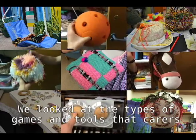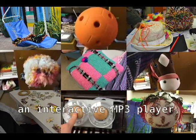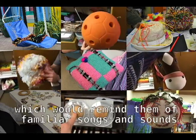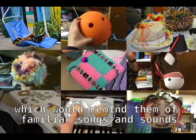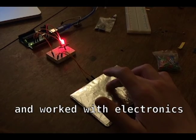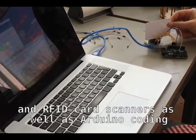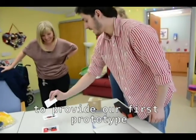We looked at the types of games and tools that carers use with the users at Cherry Road and decided that we would like to make an interactive MP3 player which would remind them of familiar songs and sounds. We built a prototype sound box to house an Arduino and worked with electronics such as capacitive touch sensors and RFID card scanners, as well as Arduino coding, to provide our first prototype.